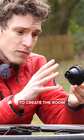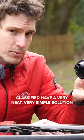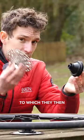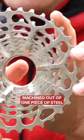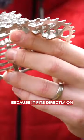To create the room for that planetary gear system, Classified have a very neat, very simple solution, and that is that they've created their own freehub body to which they then create their own cassettes to fit it. Now, these are things of beauty, machined out of one piece of steel. You can see, obviously, there's no spider in there because it fits directly on.